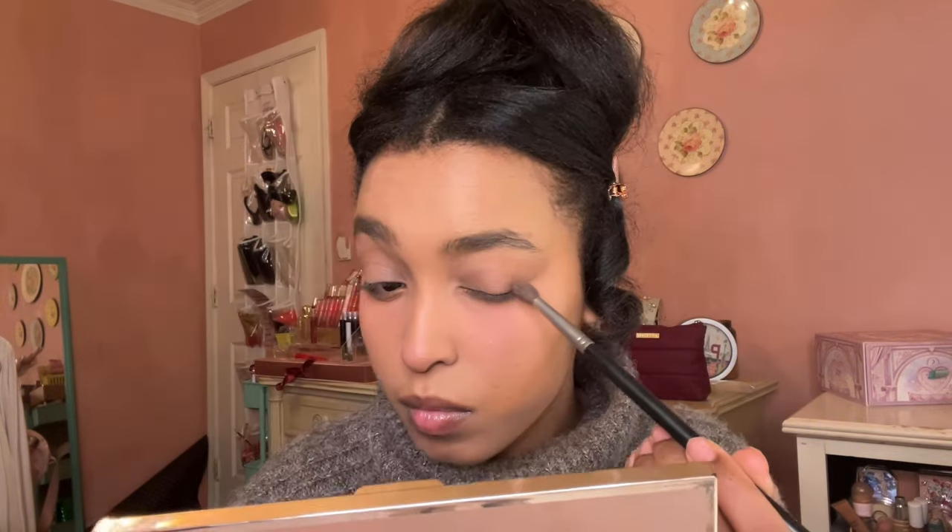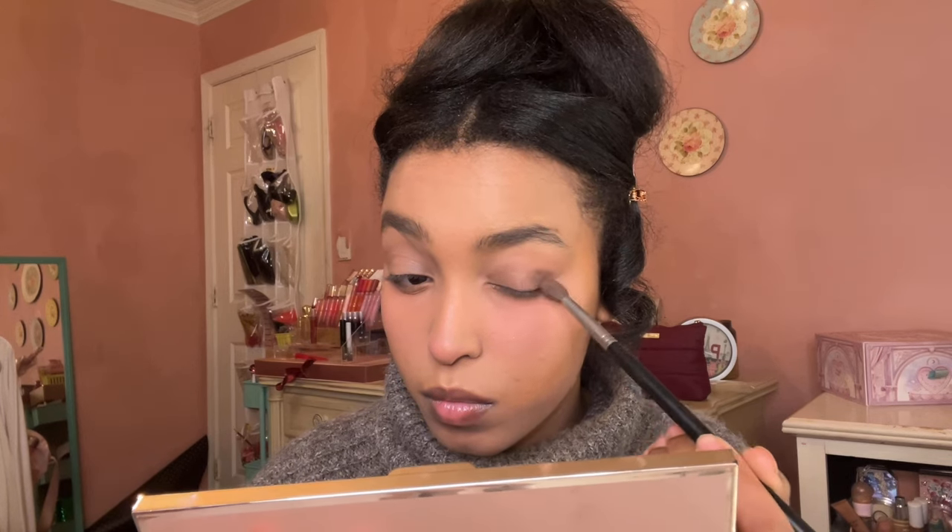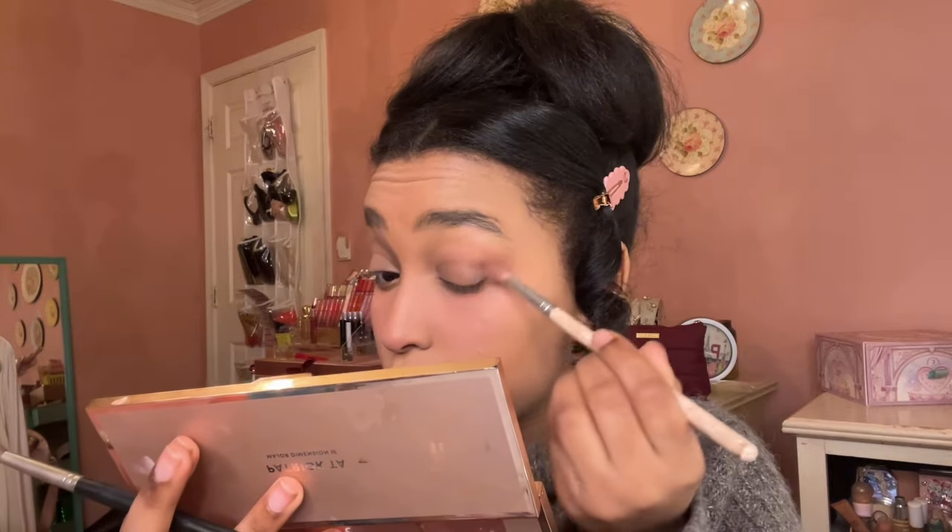To add a little bit of depth into the eye look so it's not so flat, I'm going to go in with these two darker brown eyeshadows — a little bit more on the cooler side. I'm going to put this in both the inner and outer corner and blend this out with a nice smoky finish. This is going to really make the look not look flat and start getting into those cool toned colors. When you're doing this, make sure not to go too heavy or it'll just look like a punched-in eye, so go very soft and blend out a lot with a fluffy brush.